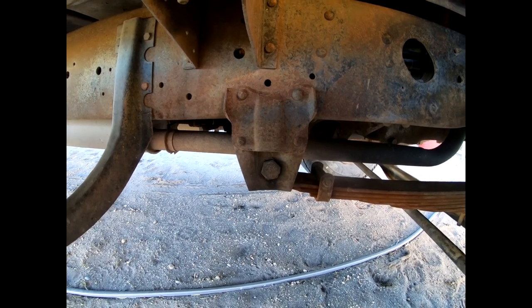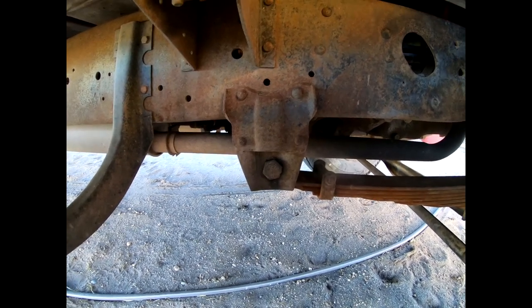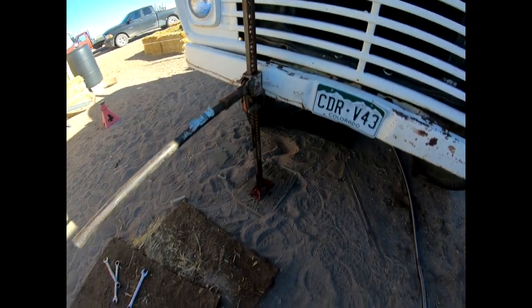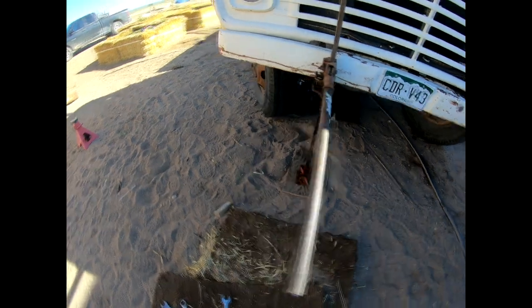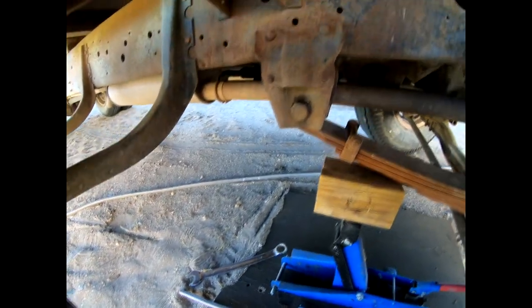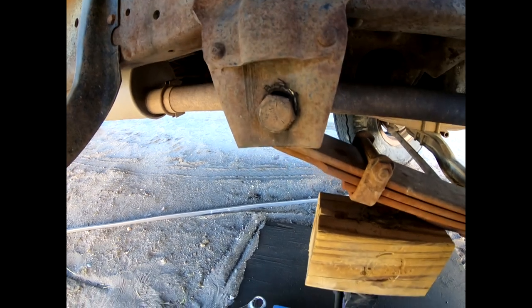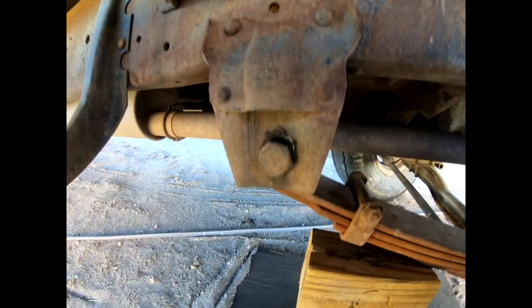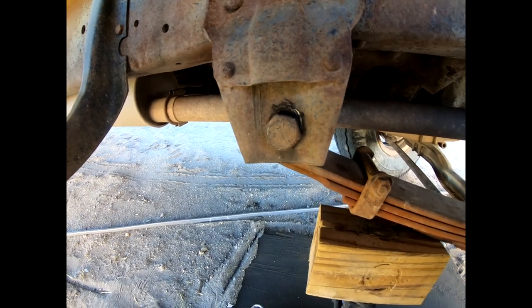Otherwise, we could have a pretty bad accident. So we'll try this — it's a 14,000 pound farm jack holding up the frame to relax the leaf spring a little bit. I know it's relaxed because, as you can see, the nut has dropped down. It was up, which means there was weight on it.